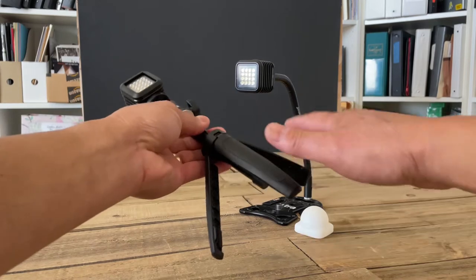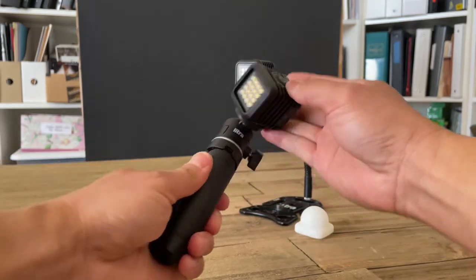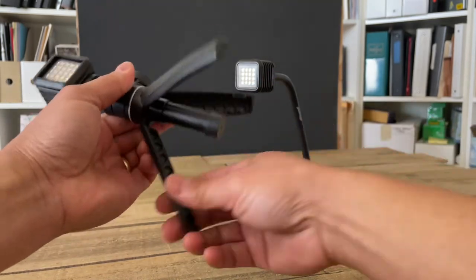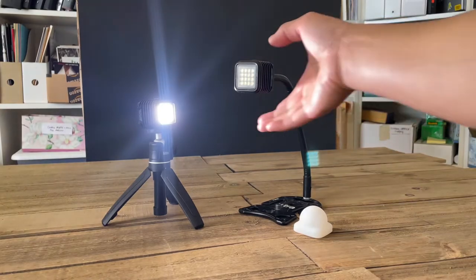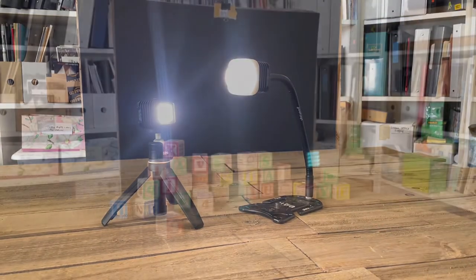These are the two Lytra Torch 2.0 LEDs that I'm using. This one is on Lytra's 4-in-1 tripod — the stem extends to nearly 6 inches tall and has its own ball head so you can rotate the light into whatever position you need. I love this little tripod. The other Lytra Torch 2.0 is on a gooseneck stem, and I'm using a silicone light diffuser on it.